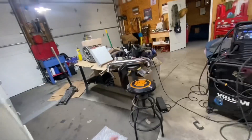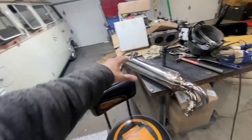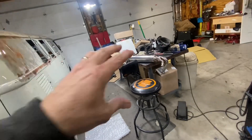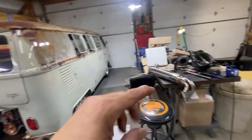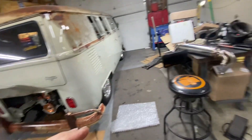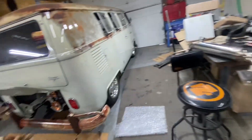So what am I doing with this exhaust? I purchased the same one I did for my Beetle and I'm modifying it to fit in the bus. It's gonna look really good — it's gonna look kind of similar to the Vintage Speed one.